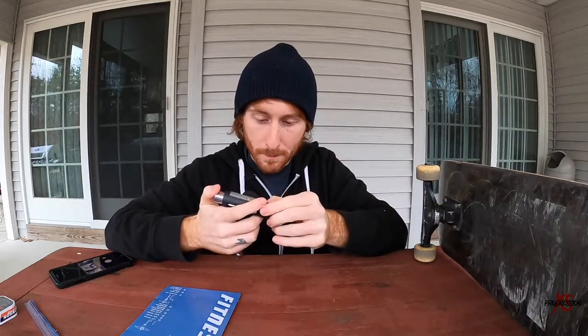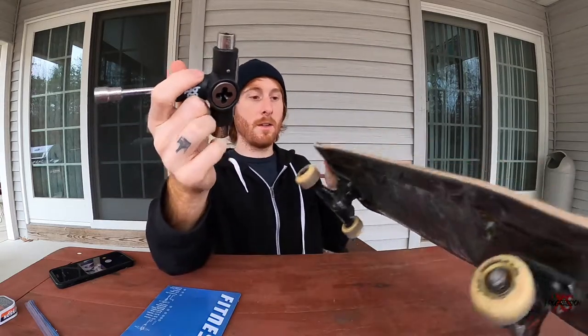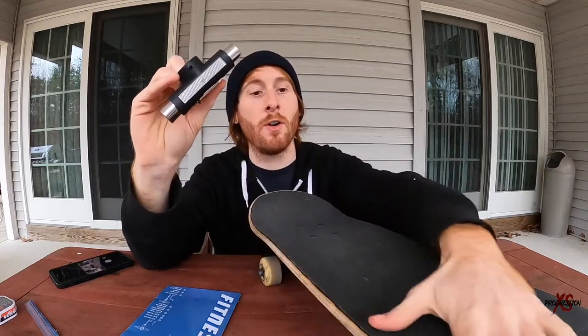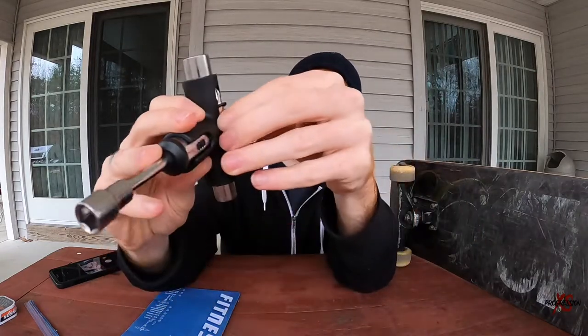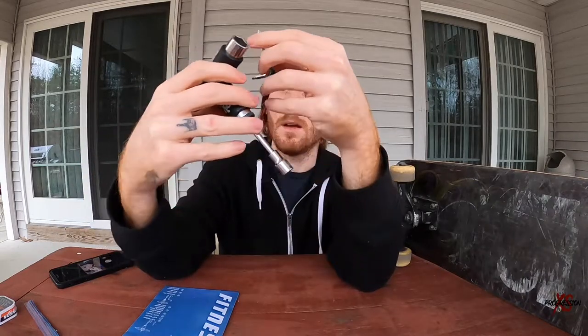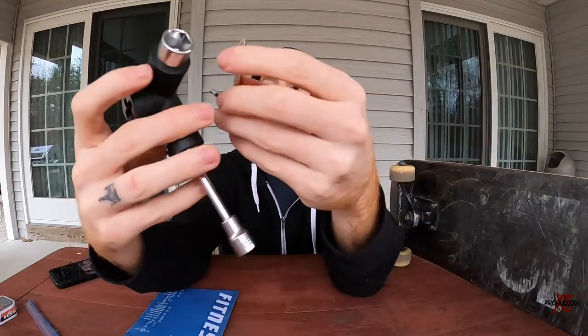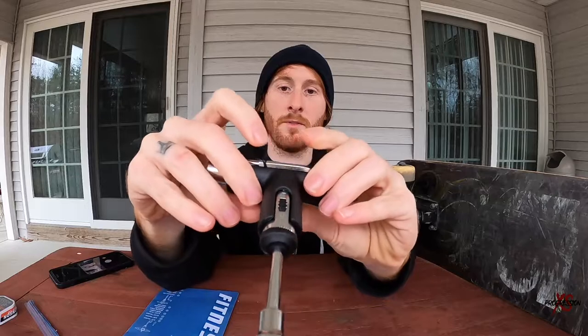Up here we have a little grip tape sander — they call it a precision file. When you cut grip you can use the precision file to make sure all your grip is nice and smooth and laying down so it doesn't peel off. In the back there's a little attachment holding a Phillips head and an Allen key. This ring keeps it stable inside so it doesn't fall out.